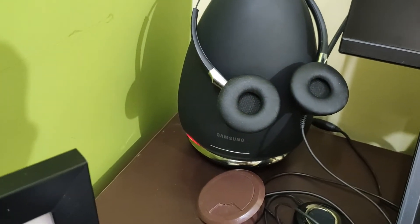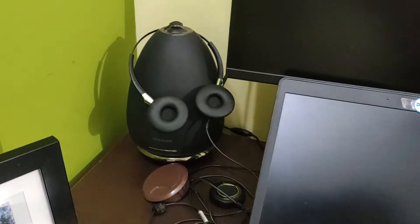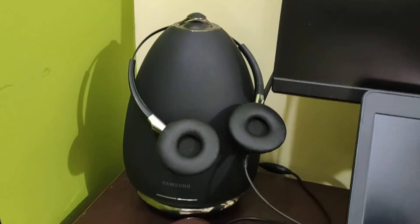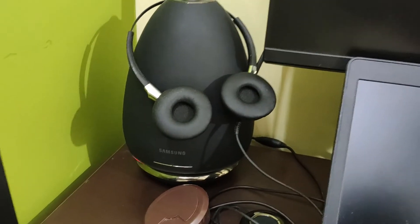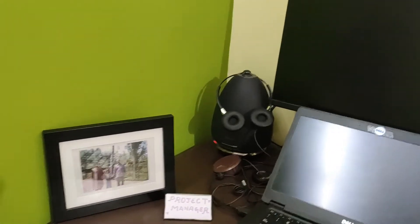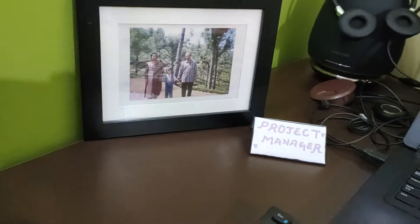This Samsung speaker is actually a gift from my sister. If you want, I can share a separate video to review this amazing speaker. It just connects to my phone through Bluetooth and I listen to music whenever I get some free time.